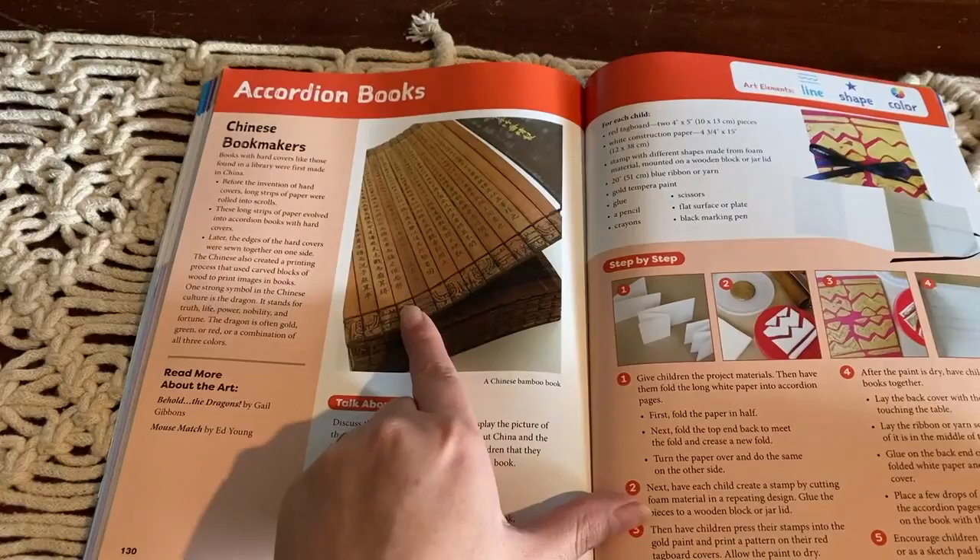This activity is called 'Looking at Chinese Bookmakers' and involves actually making an accordion book.